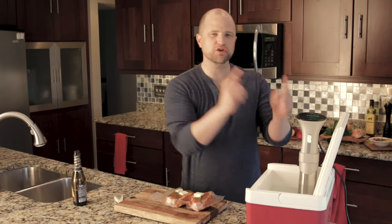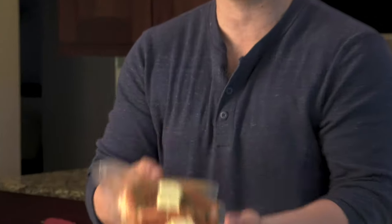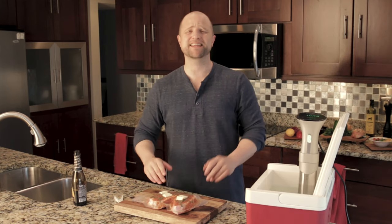I recently bought this sous-vide machine and I've been trying out a lot of new recipes. Today I'm excited to share the sous-vide pork chops with you because I am absolutely blown away by the results. Seriously, they are the most tender chops I've ever had, hands down, and that's not hyperbole — that's the truth.